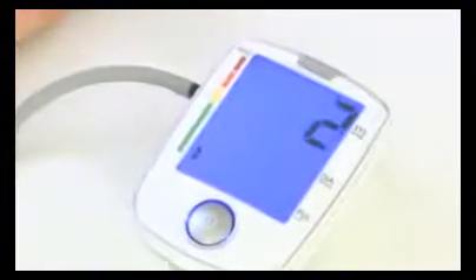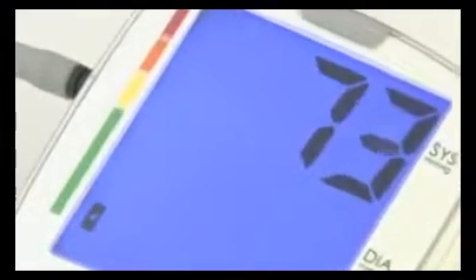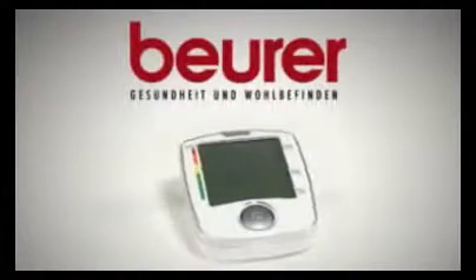The blue backlit display ensures the data is easy to read. The device alerts you to critical data immediately and interprets the measurements according to the WHO guidelines. Furthermore, the BM44's arrhythmia detection reliably informs you of any irregularities in your heartbeat. Easy to use and safe.